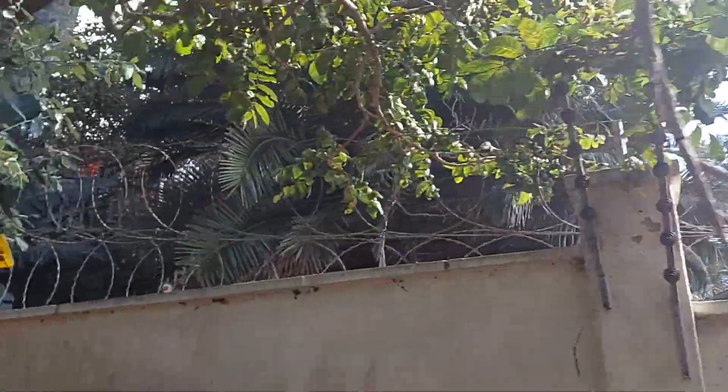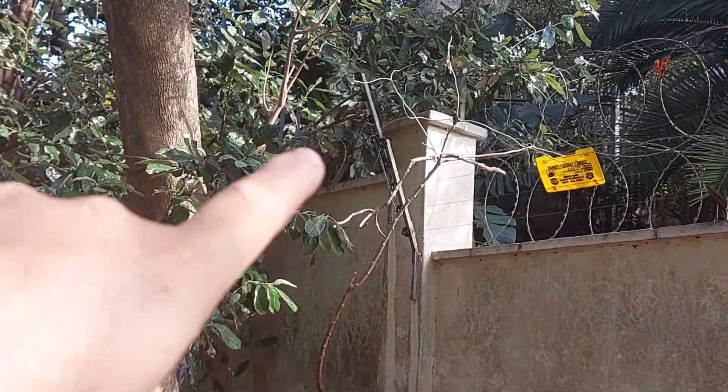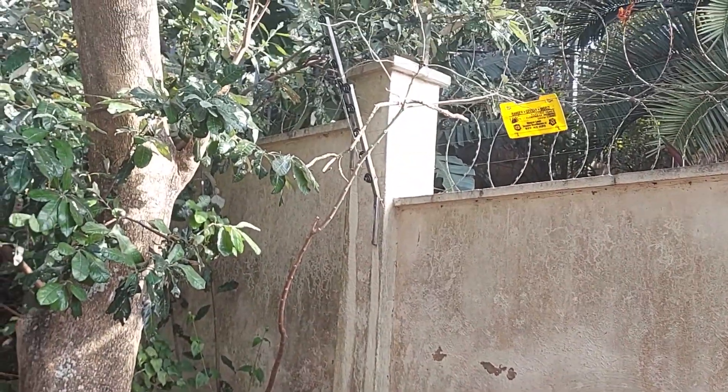We carry along here and there's more damage to the fence lines over there and also further up the property all the way around the back. So as you can see the first job really is to check what's wrong with the energizer. Once we get that up and running we can work section by section on the fence and try to get it going. So now let me take you inside to where the energizer is.